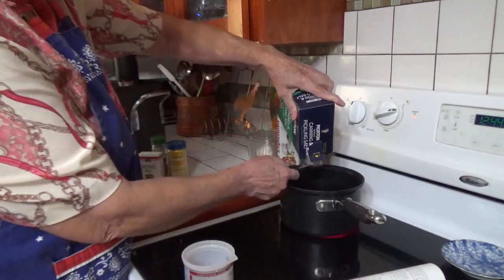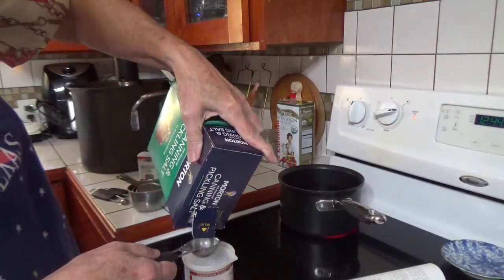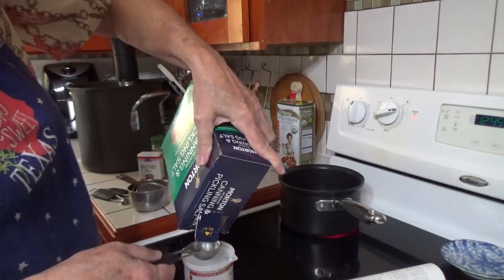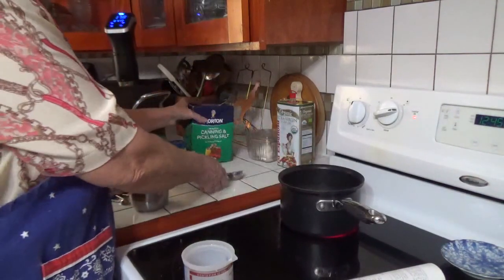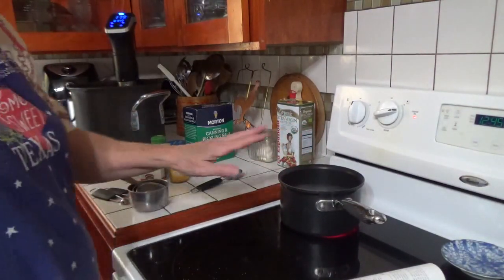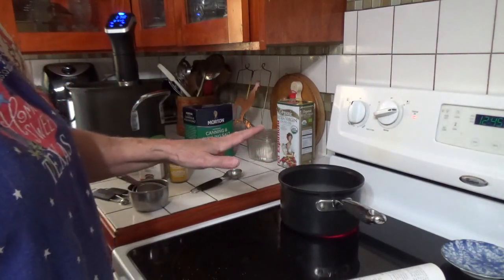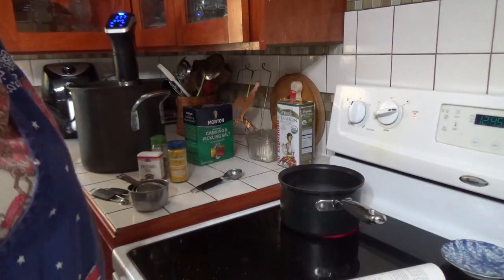I want three tablespoons of salt — and I should hold it over something else so that if I spill it I won't overdo the salt. Two and three, because the original recipe calls for six and I'm dividing it in half. Now those are the things that are important for preservation. At this point we can add whatever spices we want — they're not going to hurt it. You can't change the amount of salt, you can't change the amount of vinegar. You could reduce the water if you want even more sour, but you can't add more water and have it work for preservation.